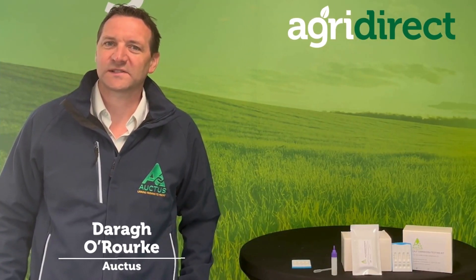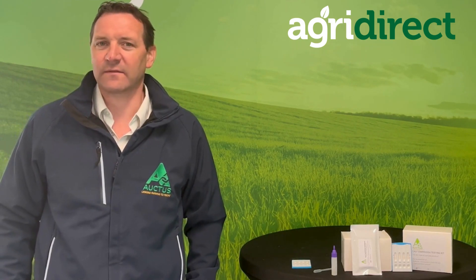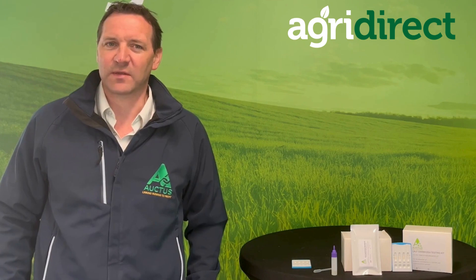My name is Dara O'Rourke from OCTIS. I'm here with AgriDirect today to talk about some of our products that we have on the market with AgriDirect on their website.